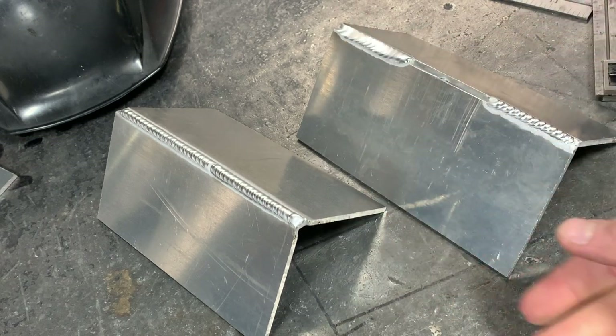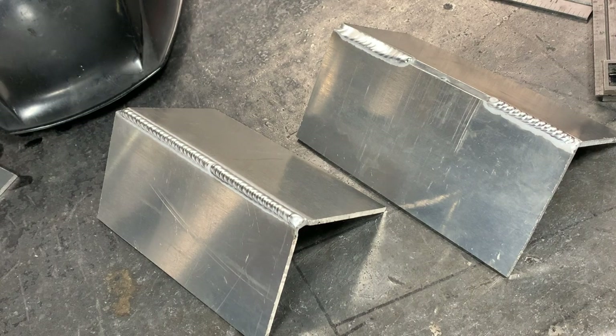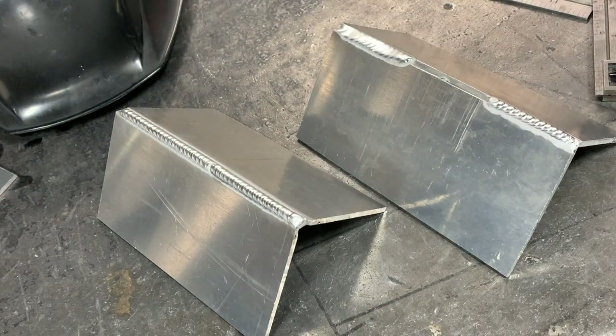Watch this video a few times, get the feel for it, and just keep practicing. This is a good one to do as an intermediate TIG joint — it's a little more difficult, but if you can get it looking consistent in a couple passes, it's going to teach you a lot about weld consistency. So this is a good one to practice with.